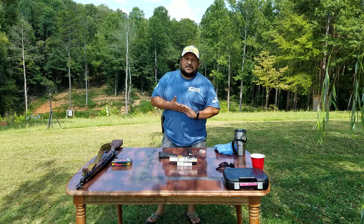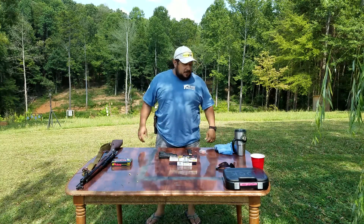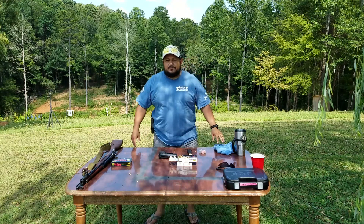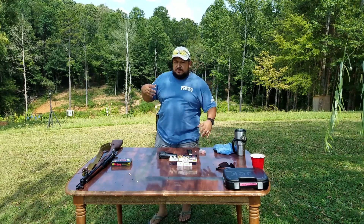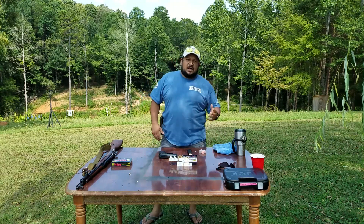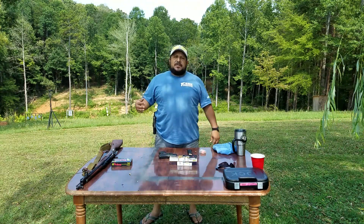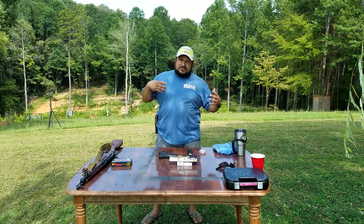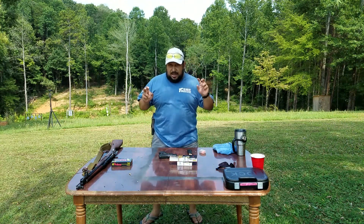Hey guys, we're back again here at the range. This is the Gunnut. A viewer asked, hey Gunnut, do you think you can do a comparison on the Glock 26 versus the Glock 43? I'm like, you know what, that's a good idea, considering they're both 9mms. Of course, the Glock 26, aka the baby Glock.